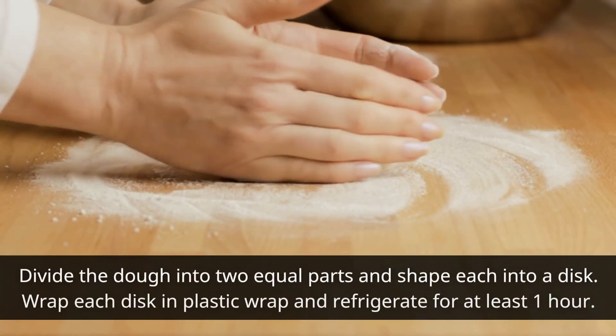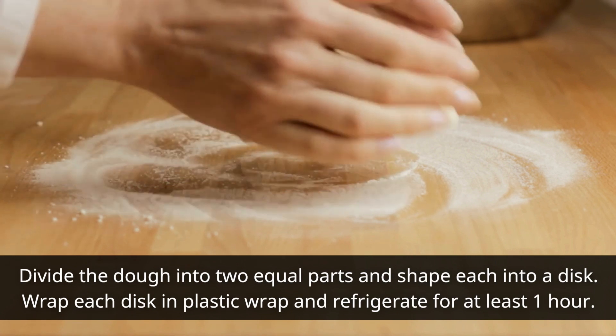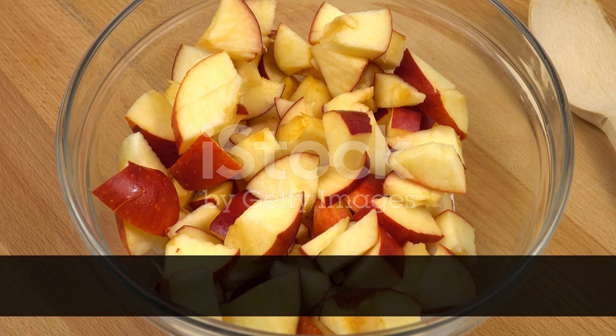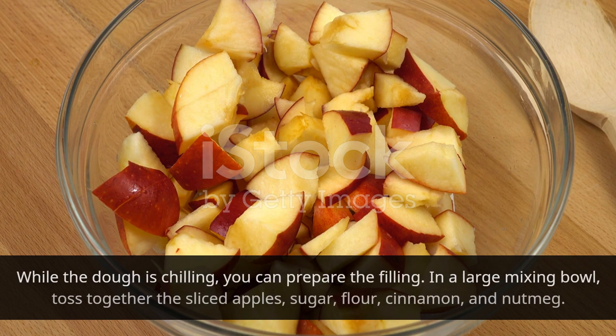Divide the dough into two equal parts and shape each into a disk. Wrap each disk in plastic wrap and refrigerate for at least one hour. While the dough is chilling, you can prepare the filling.